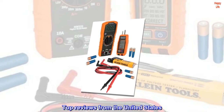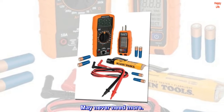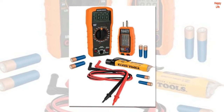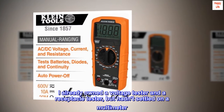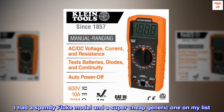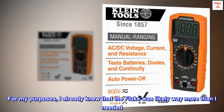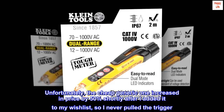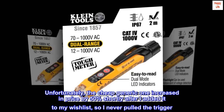Top reviews from the United States. Great set to start with — may never need more. I've had a multimeter on my wishlist for a while. I already owned a voltage tester and a receptacle tester, but hadn't settled on a multimeter. I had a spendy Fluke model and a super-cheap generic one on my list. I already knew the Fluke was likely way more than I needed. Unfortunately, the cheap generic one increased in price by 50% shortly after I added it to my wishlist, so I never pulled the trigger.